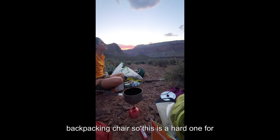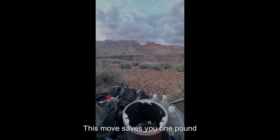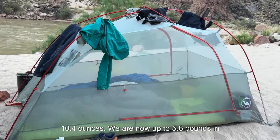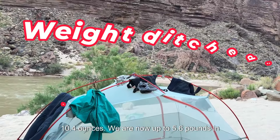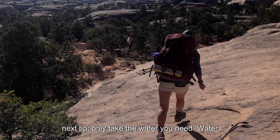Bring a sit pad instead of a backpacking chair. Now I really love my backpacking chair, so this is a hard one for me to recommend, but I found a sit pad for ten dollars — check it out in the show notes. This move saves you one pound 10.4 ounces. We are now up to 5.6 pounds in pack savings, and that was just the gear.